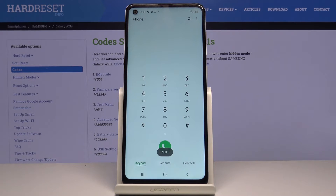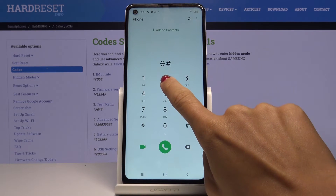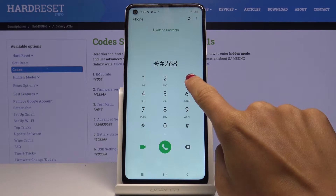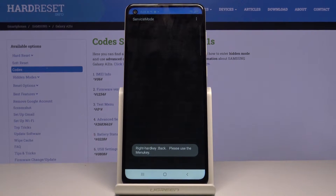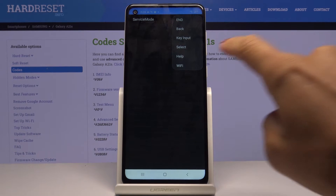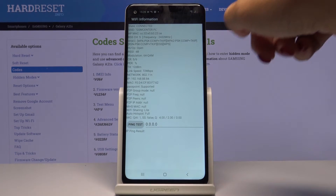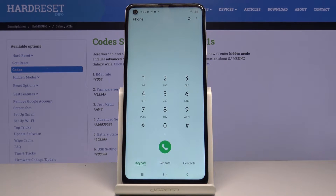That would be all for the second code. Another one is the advanced service mode — to activate it you have to enter *#2683662#. Here you've got it. If you tap on the more icon, you'll be able to check the key input. You can also select Wi-Fi, click here, and then you will have the whole Wi-Fi information.